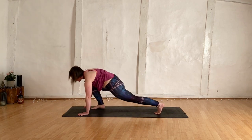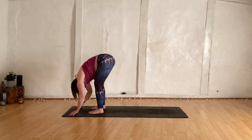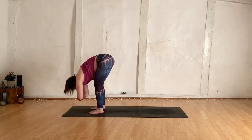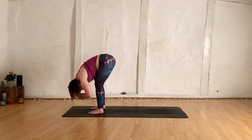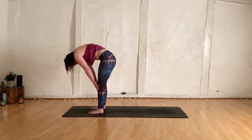Gaze forward. Right foot forward. Left foot forwards. Hands and the body fold over your lower body. Grab opposite elbows. Nod head yes, shake head no. Sway the body left to right. Let the hands be heavy. Come back to centre. Round all the way back up super slowly.